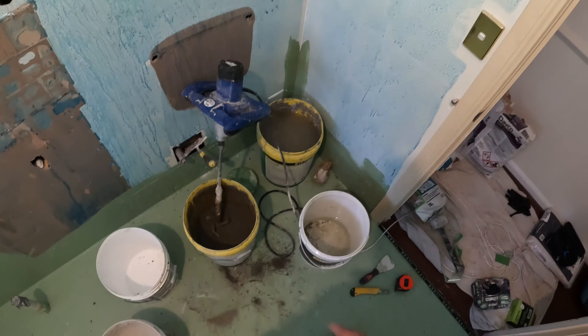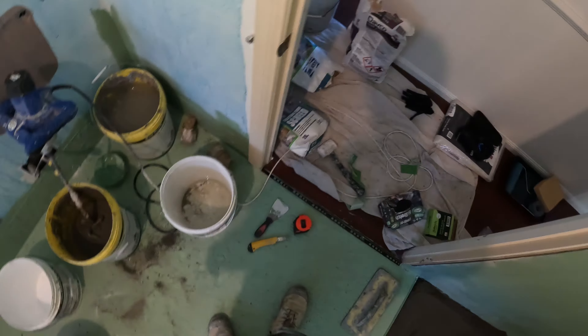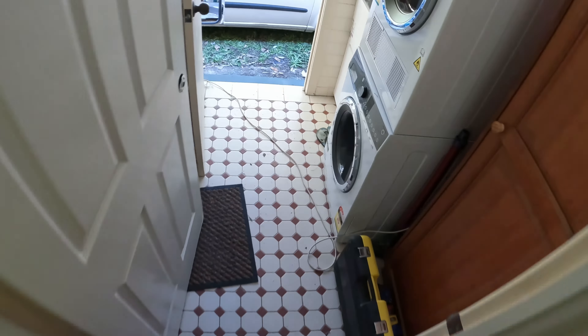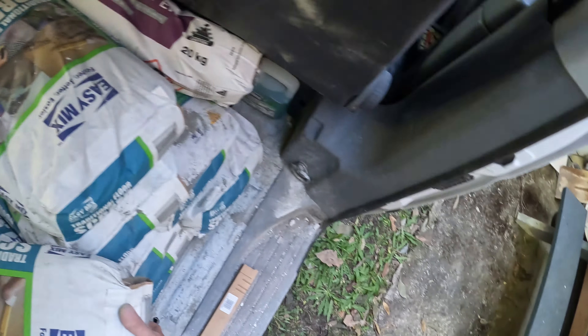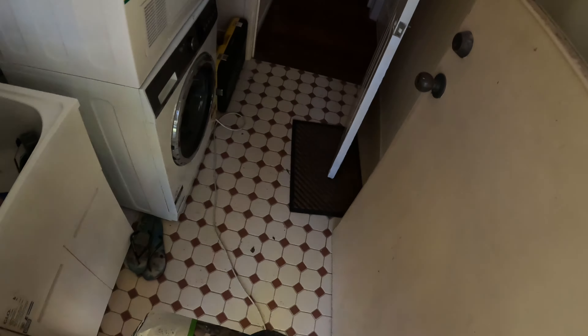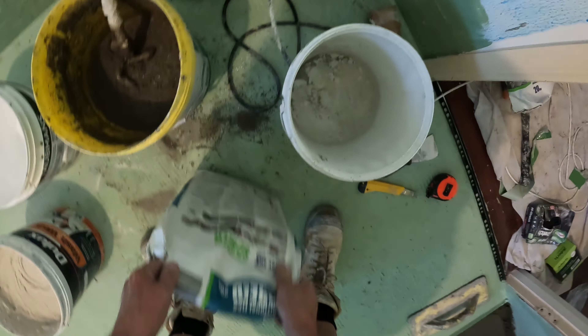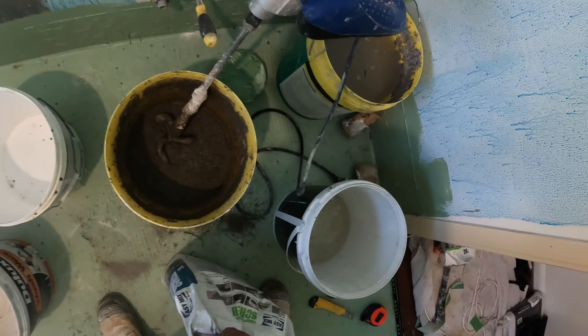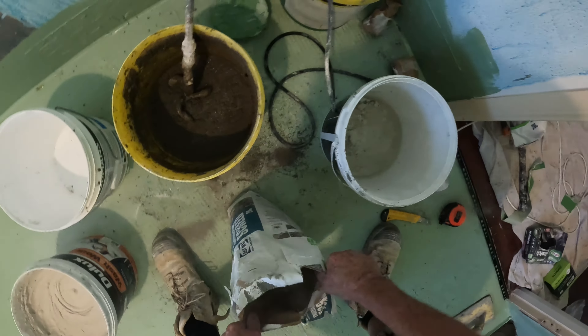That amount of water in the bucket would have been about 60ml. Now I'll add to that with more dry mud, which I've got here. It's the pre-mixed in a bag — sand and cement with other additives. That's a good mix, so now you add to this.